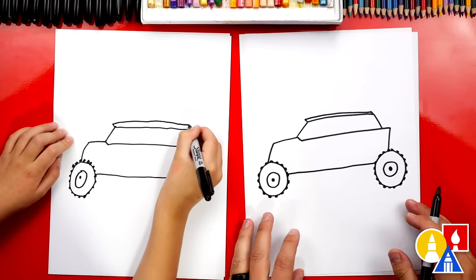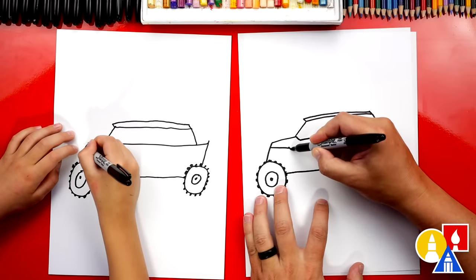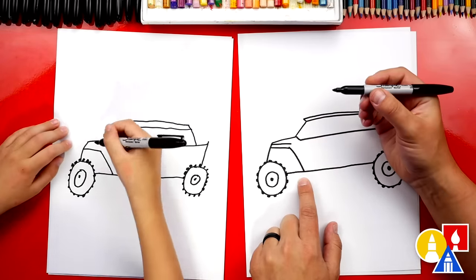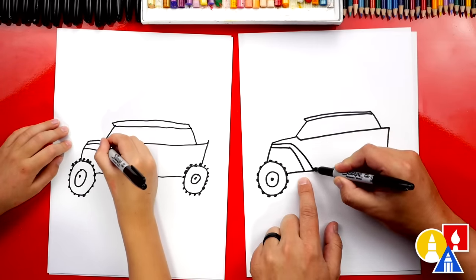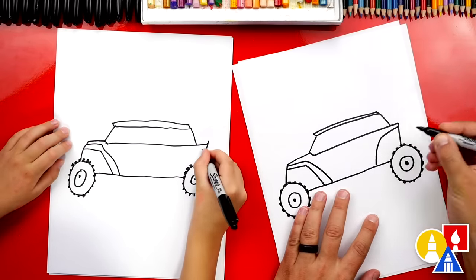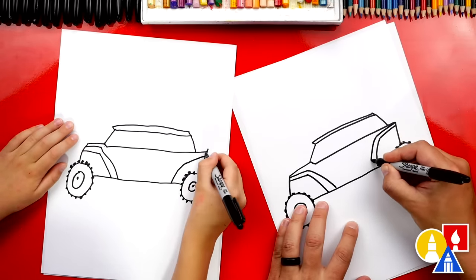I like turning my paper sideways — sometimes that makes it easier to draw. Next, let's draw the fenders. We're going to start right here, draw a line coming towards the back of the vehicle, and then draw it coming down to the very bottom. Now let's add thickness — draw another line right above, and then towards the bottom I'm going to curve and get further away towards the bottom. That looks really cool. Now let's do the same thing on the back and draw a diagonal line coming in and down, then repeat the same step — draw another one on top, and then towards the bottom we're going to get further away.